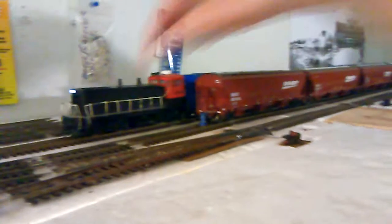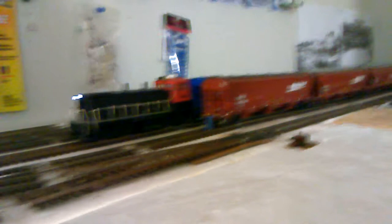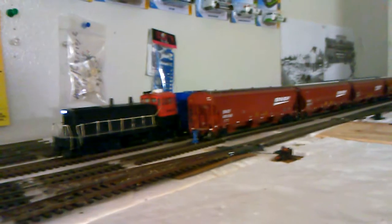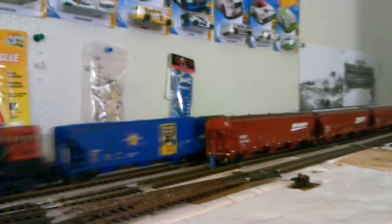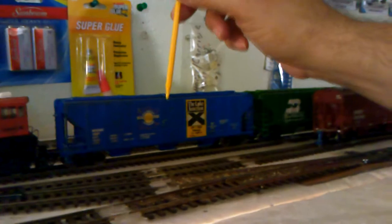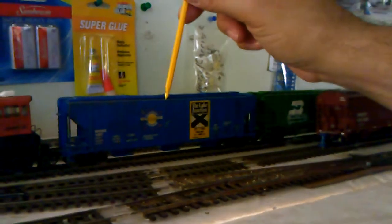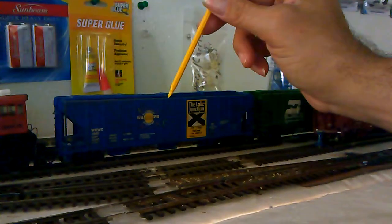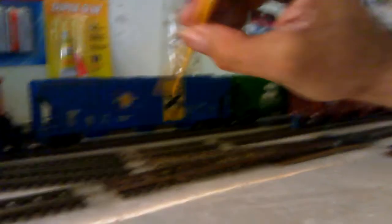This is my switcher right here, my SW 1500, and he along with the SD9 later on are going to be our Vanna White, if you will. Now, as you can see from my first car here, this one is what they call a PS2 4427. That 4427 number is important because that tells you the cubic feet of how much this car can hold.